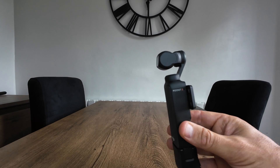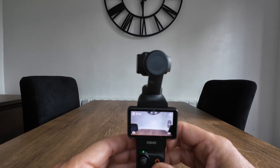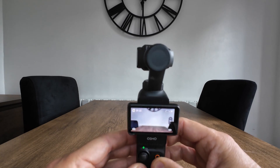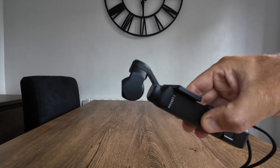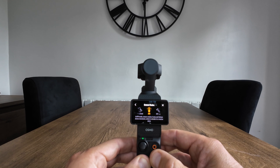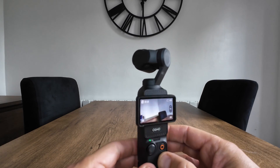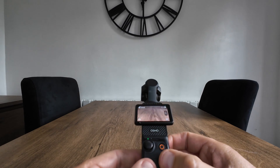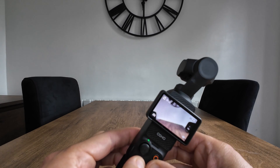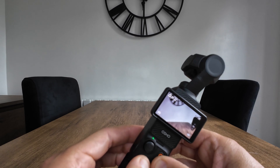Where tilt lock differs is as you lay it down the gimbal is not going to follow — it's going to keep the horizon level, which is great for all types of creative shots. The gimbal is always going to be facing forward. The next one is FPV, the least restricted mode as it unlocks all the axes. You can rotate, pan left and right, and move up and down, but now the horizon won't be horizontal — the gimbal is unlocked on all axes.